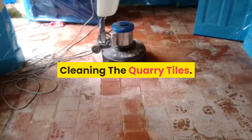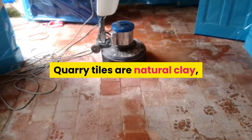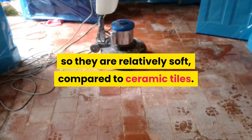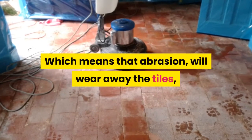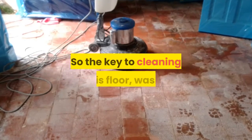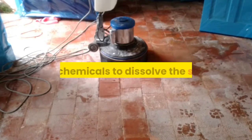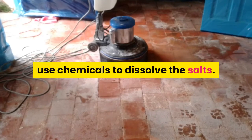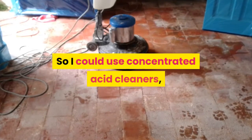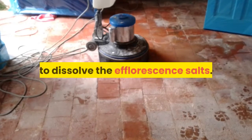Cleaning the quarry tiles. Quarry tiles are natural clay, so they are relatively soft compared to ceramic tiles, which means that abrasion will wear away the tiles, creating irreversible damage. So the key to cleaning this floor was to use chemicals to dissolve the salts. Quarry tiles are very resistant to acids, so I could use concentrated acid cleaners to dissolve the efflorescence salts.